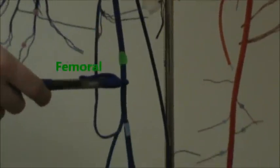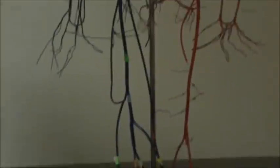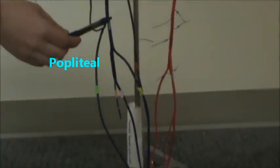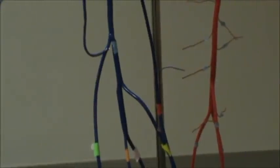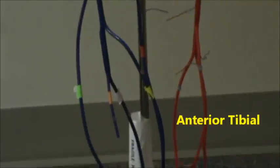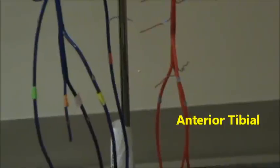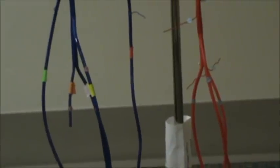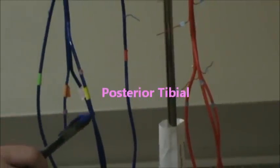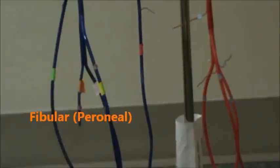And then in dark green, we have the femoral — let's follow this down, there's the femoral and that's the whole length. And then it leads into the popliteal there in blue. And then the anterior tibial in yellow. The yellow one that sticks out is the anterior tibial. Then the posterior tibial is in light pink, and that's behind it. And in orange, we have the fibular, also called the peroneal.